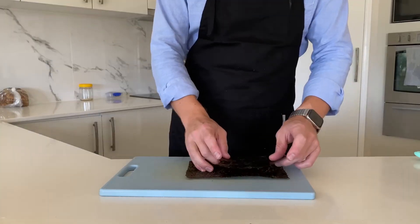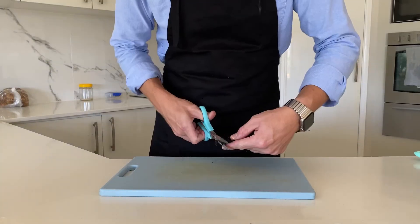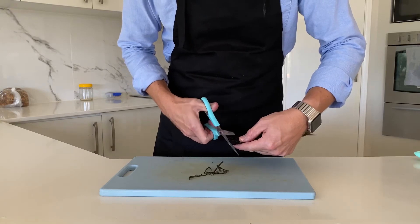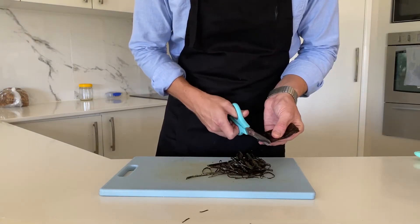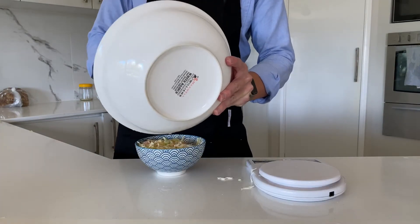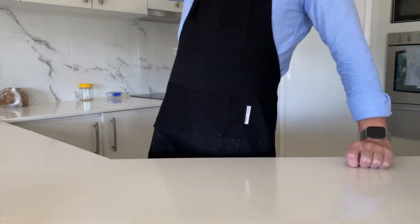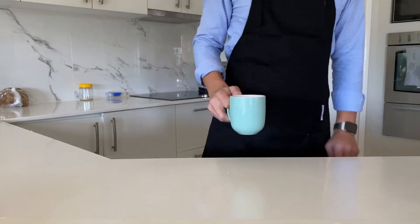Fold over a sheet of nori. We just want to cut thin strips off of this. These ones here are probably a bit too long — half this length would do. Now because we're making four servings here, I'm going to weigh out four equal bowls. Clean bench club. Then reward yourself with a sip of coffee. Oh no, this one's cold.